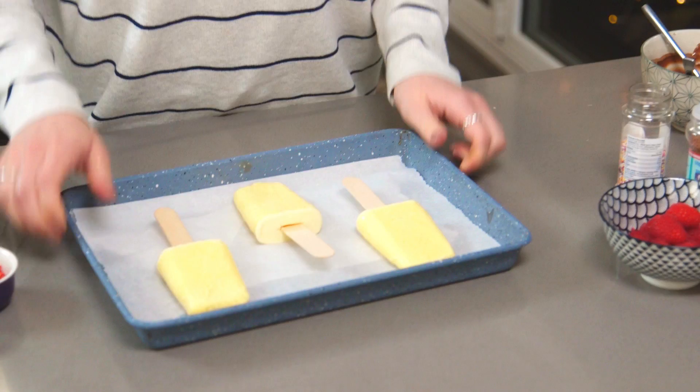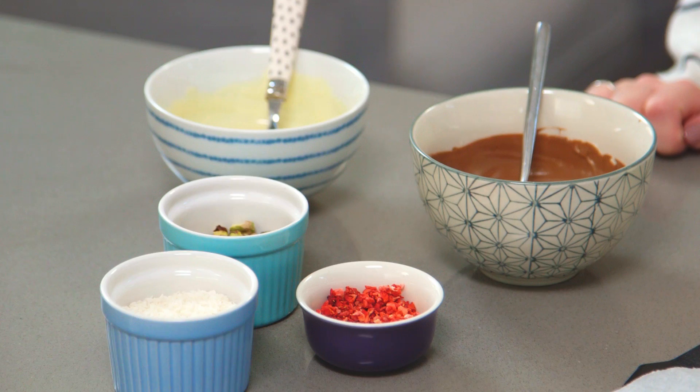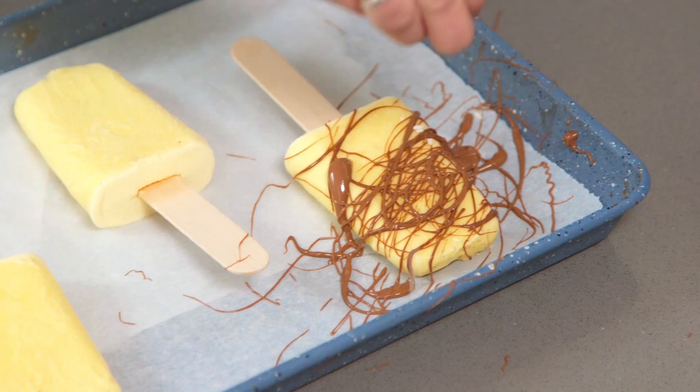My ice cream lollies are out of the freezer and they're frozen — now it's time to decorate. I've got a mixture of things to top my ice creams with: some milk and white chocolate, some sprinkles, some nuts — it's going to be delicious. I'm going to drizzle the chocolate over off the back of my spoon; it doesn't need to be too neat.